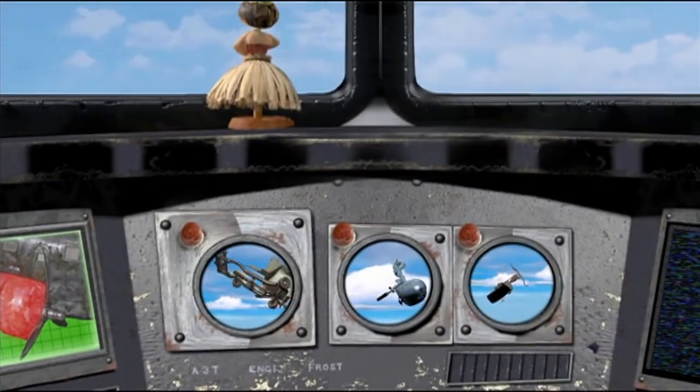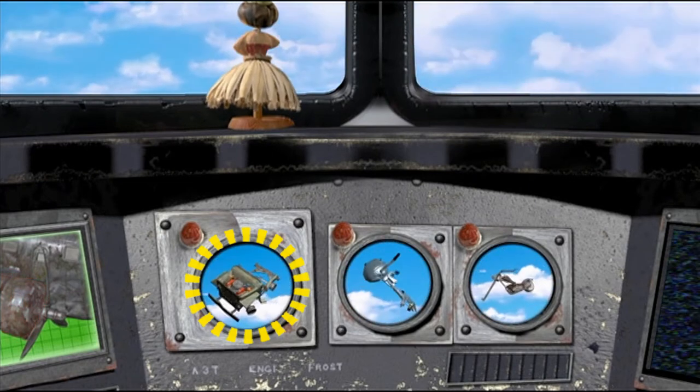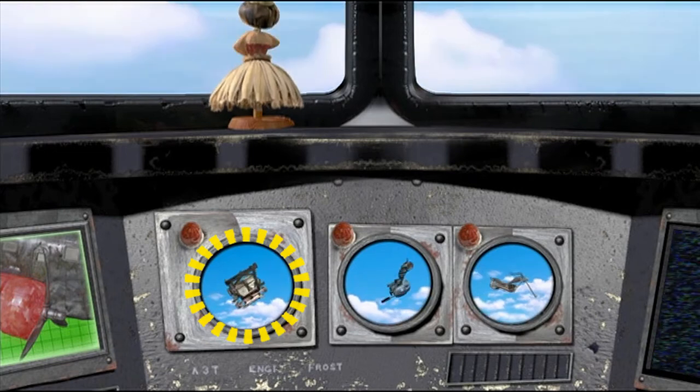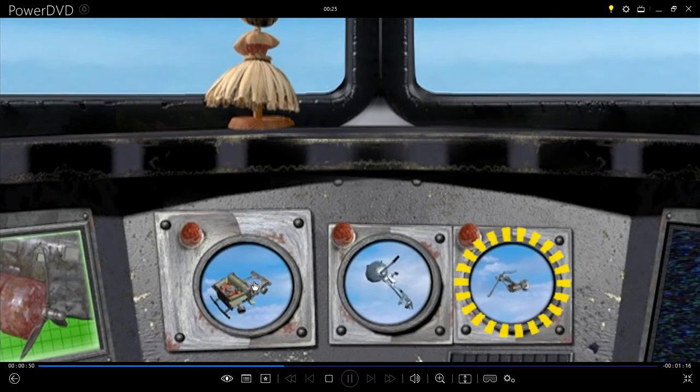Skipper, I have assessed our current situation. It appears that our starboard engine is starting to actually fail. Well, there's no time like the present to remedy this situation. Perhaps we can use the harpoon grappler to catch something we can use.